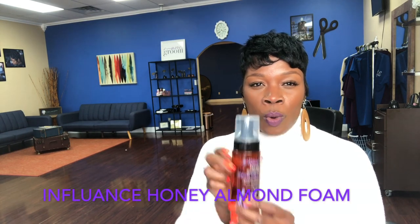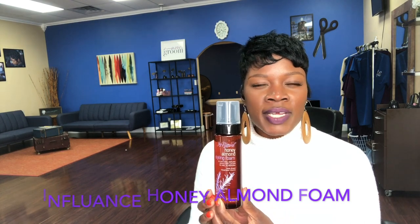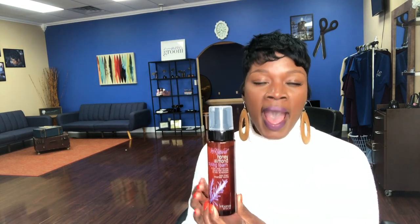Wet molding is what you do after a shampoo and conditioning process, using the foam product to create the foundation for how you're going to style your hair once it's dry. My absolute favorite foam is right here — it is the Influence Honey Almond Foam. I have used every foam on the market. There's one that is very accessible and popular; I won't say its name, but I'll just say that it's blue.